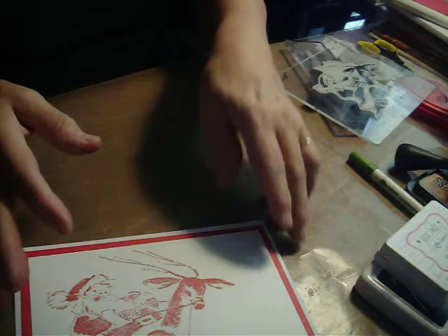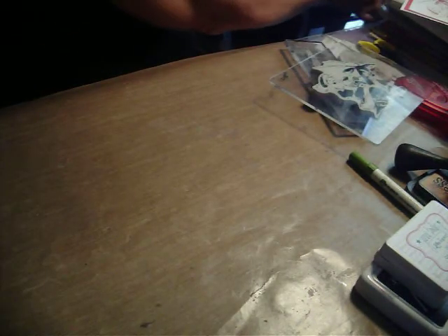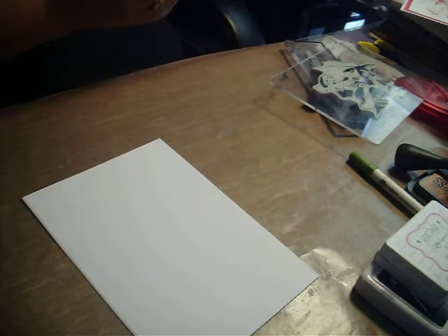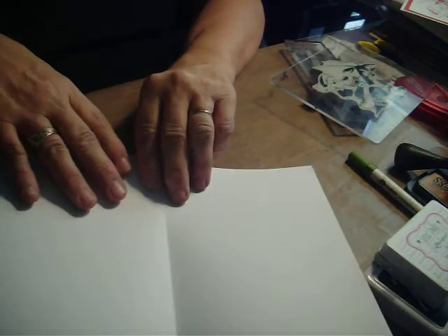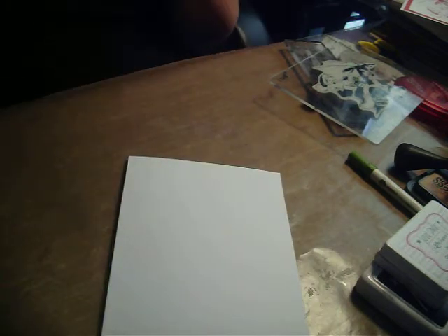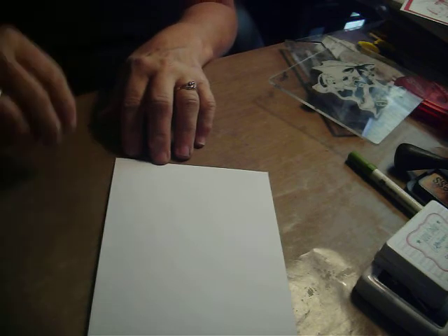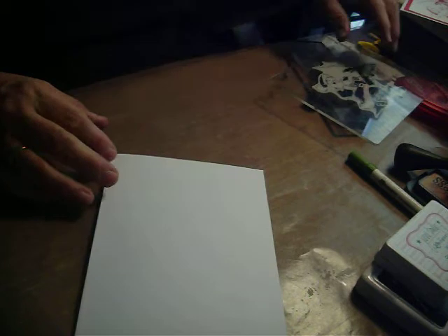Let's make one of these cards real quick and I'll show you how fast it is. You want to start out with a 5x7 card - I'm using white. You can cut your own by making it 10x7 and then scoring it in the middle, but I have a set of white cards that are already 5x7. If you can find these on sale or with a coupon, it cuts out a little bit of work.